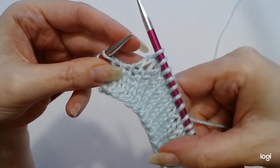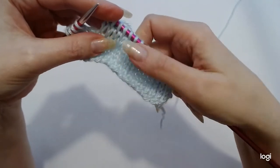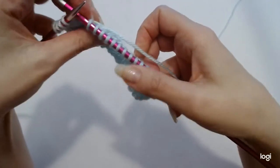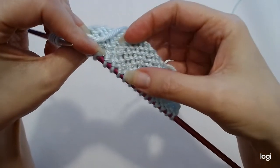So that is your knit stitch. Your knit stitch will show these on the front, just like this, so it will be a row of these. And on the back of your work, it will create bumps, just like this.